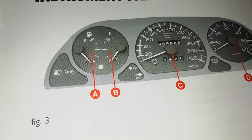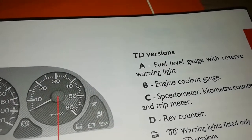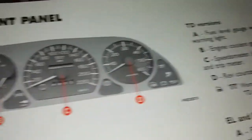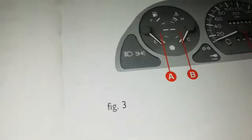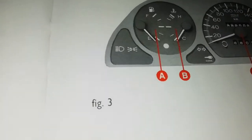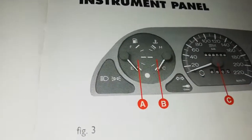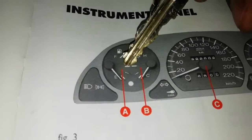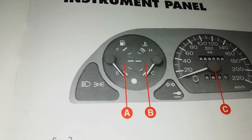On the instrument cluster: A is the fuel level gauge with reserve warning light. If your fuel is low, that warning light will come on. Once it lights up, you need to refuel as soon as possible. I personally don't wait for that — when I see my fuel at a quarter tank, I just refill. This car I'm driving is a 1.2.